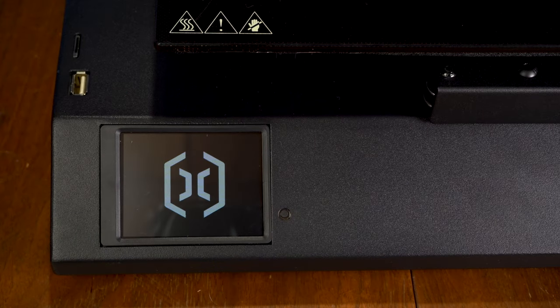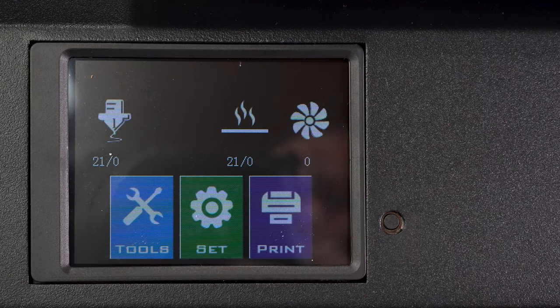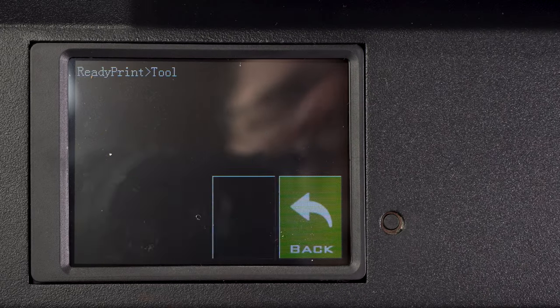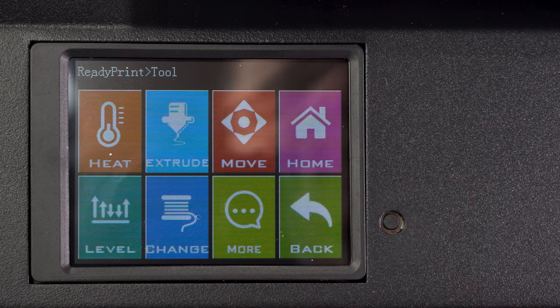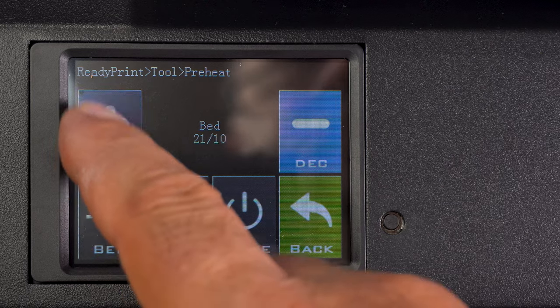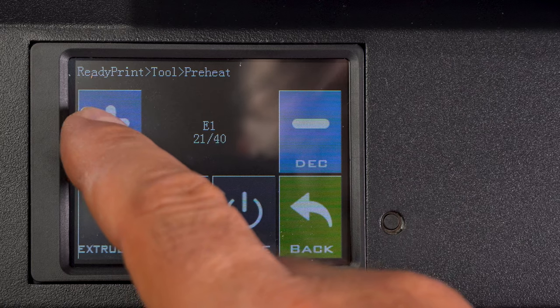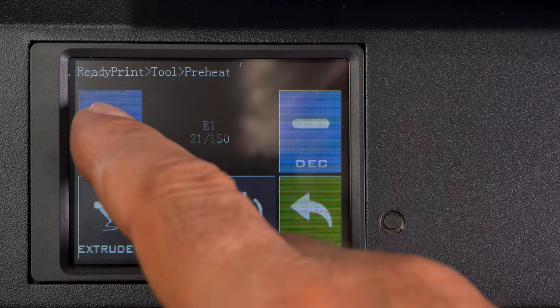That's very satisfying, isn't it? Taking that piece of plastic off — and it starts right up. Nice little logo there, standard screen here, standard controls, but it is a nice crisp color screen. First thing we're going to do before we level this is preheat it. You can switch between the bed and the extruder with those buttons and raise or lower your temperature. Of course, that depends on what type of filament you're using. This is PLA, so I'm going to put it right at 200.